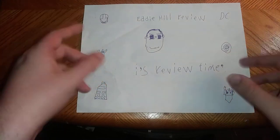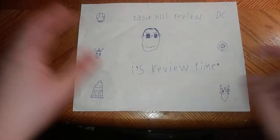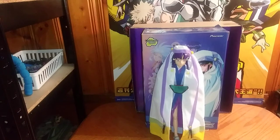What's up, YouTube-land? It's your boy Eddie Hill, and it's time for another Eddie Hill review. It's review time! And today, we'll be reviewing a figure from Toynami, Tenchi Muyo.